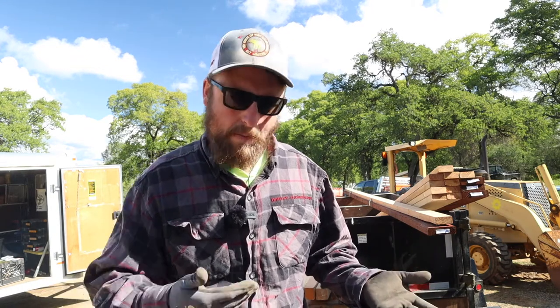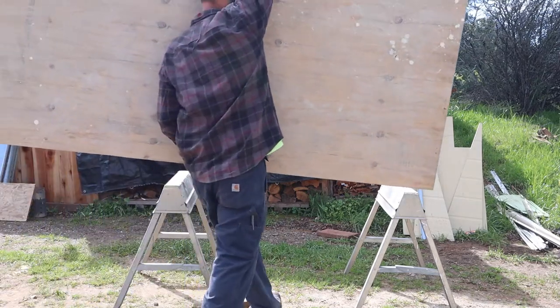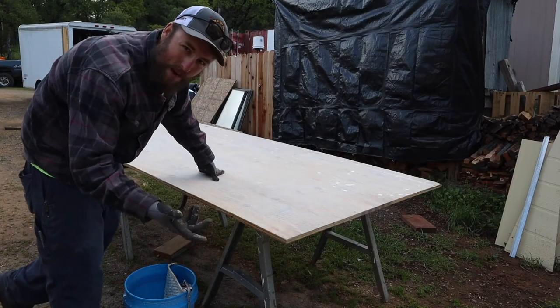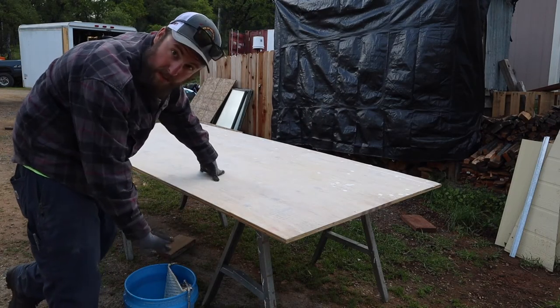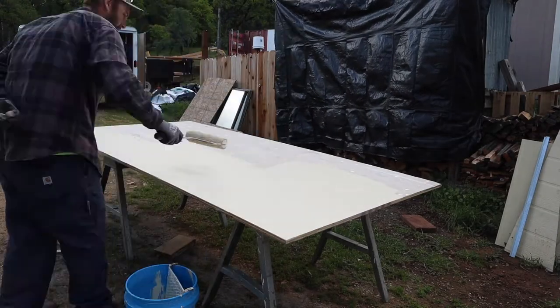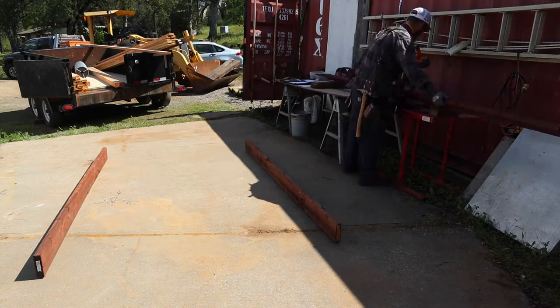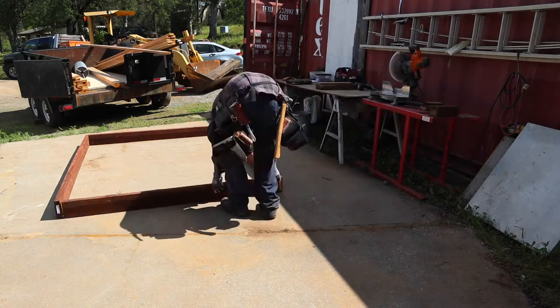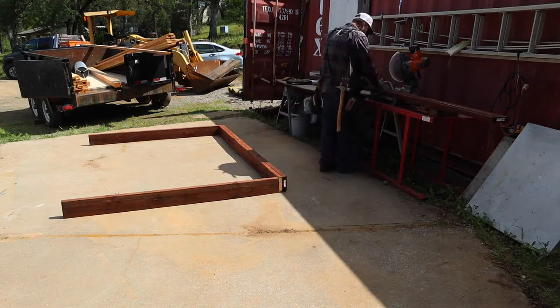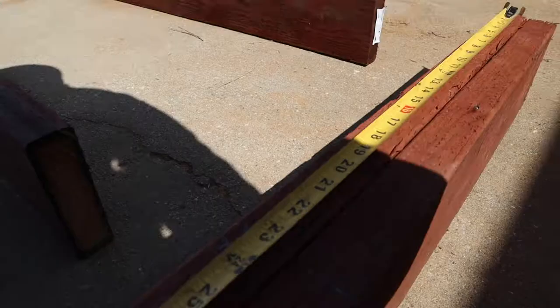First things first, I'm going to drag out some plywood and prime the underside of it because it will be exposed to the elements — not necessarily from underneath, but I just like having it primed in case there is moisture underneath the structure. When I say primer I'm talking more of just some sort of paint — what I have here is some exterior paint left over from some projects.